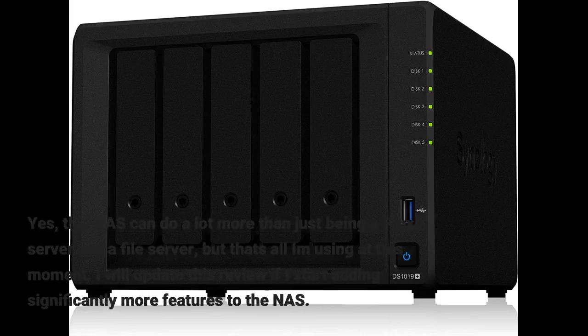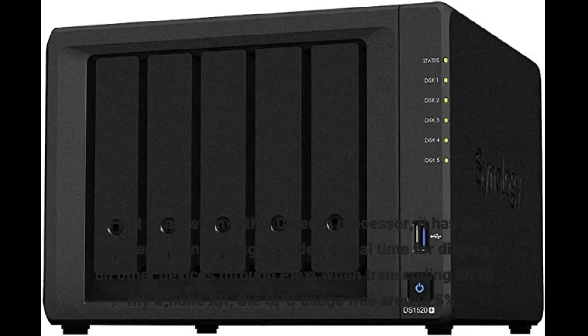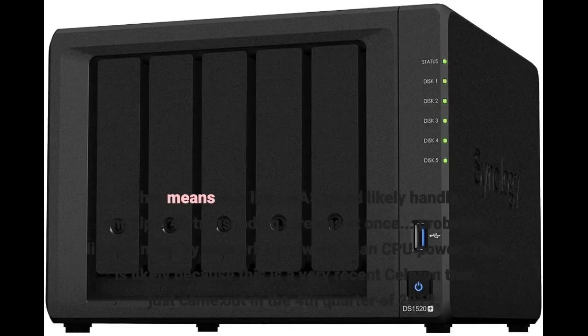This NAS can do a lot more than just being a Plex server and a file server, but that's all I am using it for at this moment. I will update this review if I start adding significantly more features. Even with a Celeron processor, it has no problems transcoding 4K video in real time for display on other devices through Plex. When transcoding 4K to my iPhone 10R, the CPU usage was around 5%, meaning this little NAS could likely handle multiple 4K transcoding streams at once — probably limited more by network bandwidth than CPU power. This is likely because this is a very recent Celeron that came out in Q4 2019.